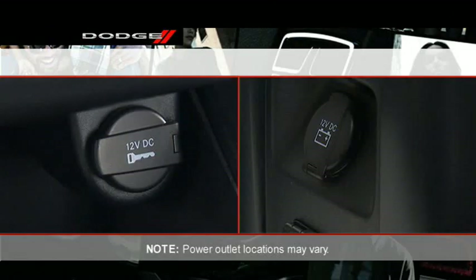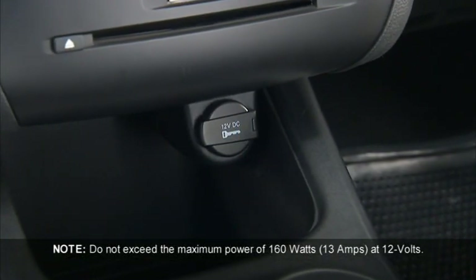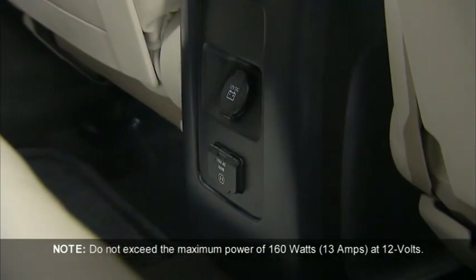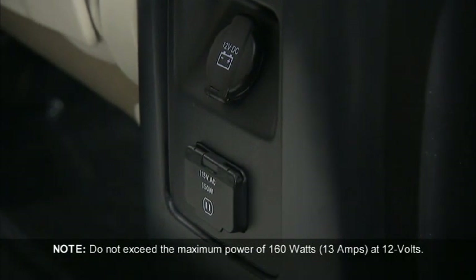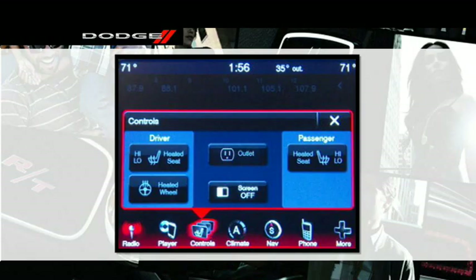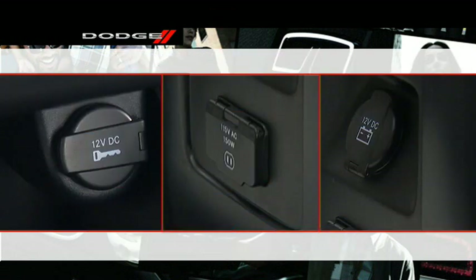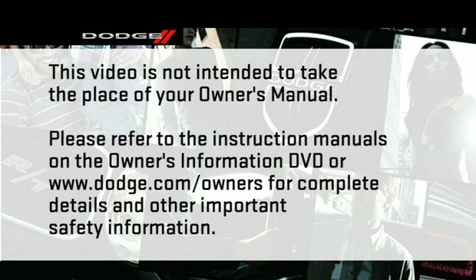Your vehicle may be equipped with one or more 12-volt power outlets. Some can only be used when the ignition is in the on position, while some are powered directly by the battery and can be used any time. Remember, excessive use of this outlet can drain the vehicle's battery. You will also find a 115-volt AC power inverter — the switch to activate the inverter is located on the touchscreen. The power outlets can be used to power cell phones, electronics, or other low-power devices.